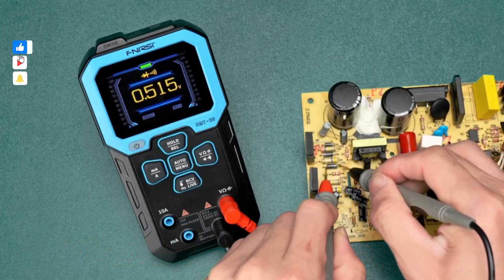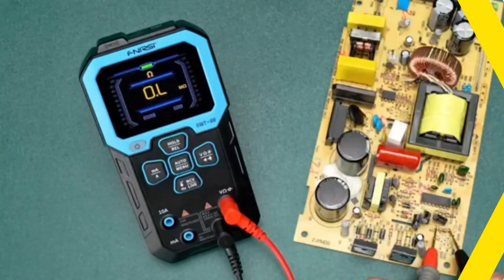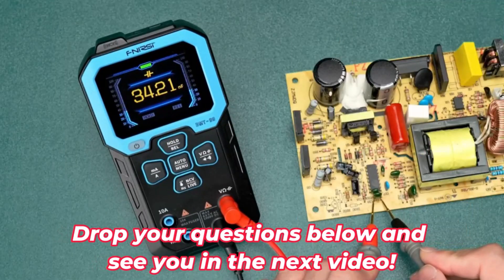Thanks for watching. Don't forget to like, subscribe, and hit the bell for more on the best digital clamp meter options. Whether you need one for electrical work or Bluetooth features, we've got you covered. Drop your questions below and see you in the next video.